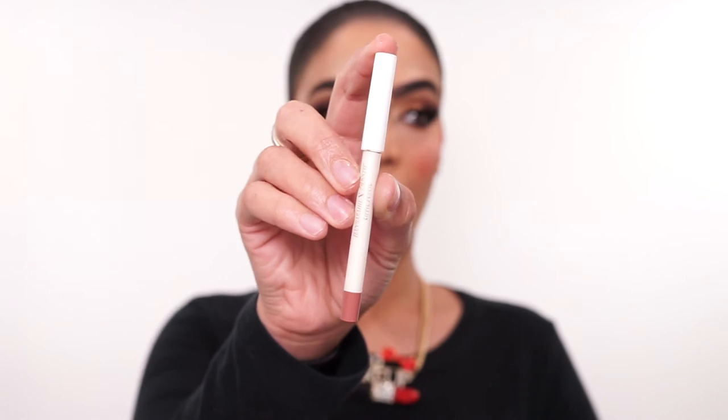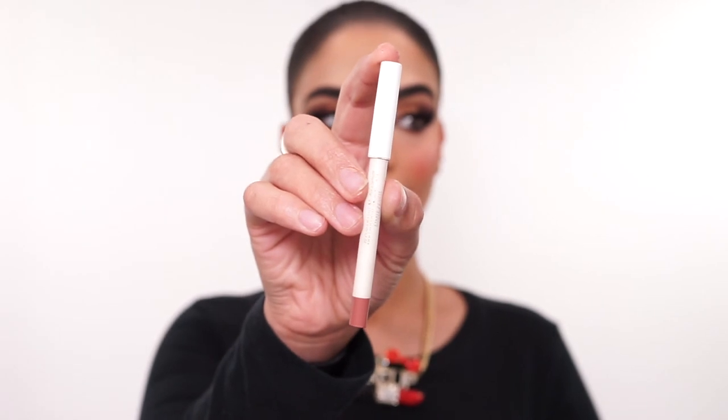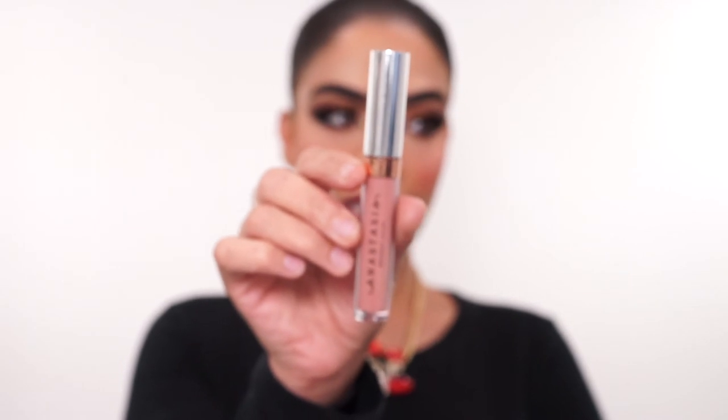For my lips, I'm going in with my Colourpop Cosmetics I Love Sarai Lip Pencil in the shade Curvy and lining my lips with that. Next, I'm going in with my Anastasia Beverly Hills Liquid Lipstick in the shade Stripped — they had a buy one get one free sale and I ended up buying four of these. The lash band is a little bit shiny, so I'm going to go in with that jet black color and just seal this band.